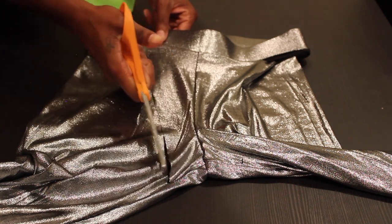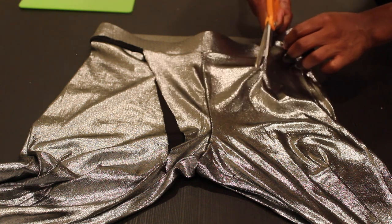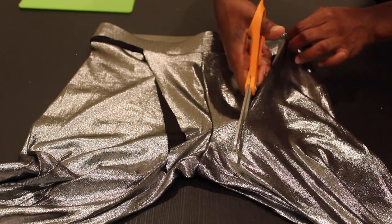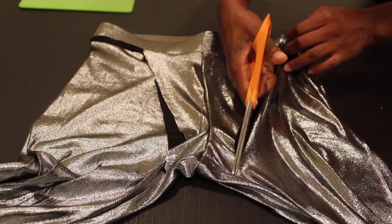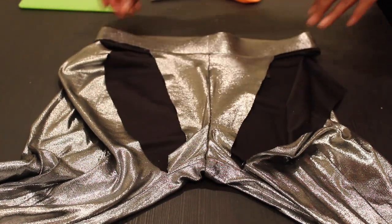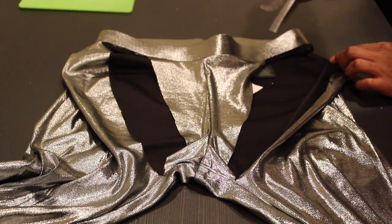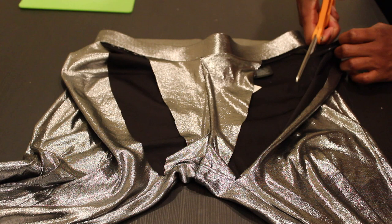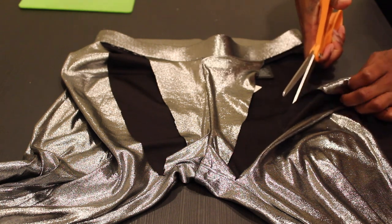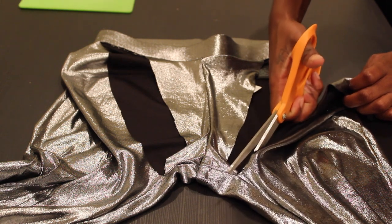You're just going to cut diagonally down from the waistband all the way to the crotch area. Make sure you're doing this only through the front half right now. And as you can see, our front piece is all done. Now all that's left to do is cut from the back down to that little notch we made — wherever you ended the cut on the waistband for your bottom piece, you're going to cut from there all the way down and just even it up.